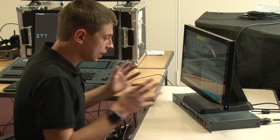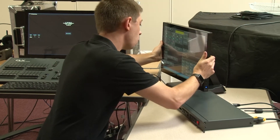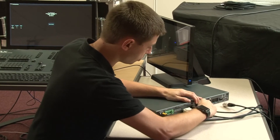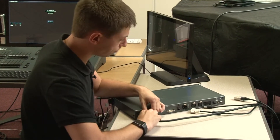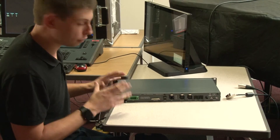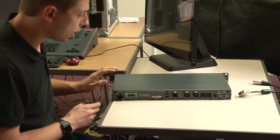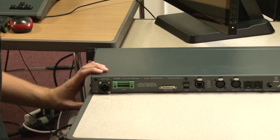Let's take a look at the back of the server and talk about ways of triggering it. Xero server shares a very similar rear panel to the flex console, including the same PowerCon True1 power input with a medical-grade internal PSU.